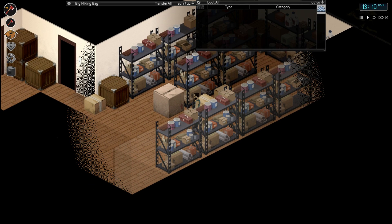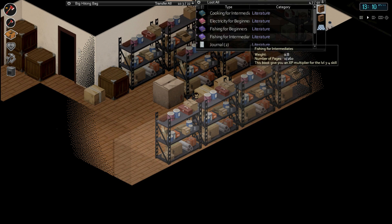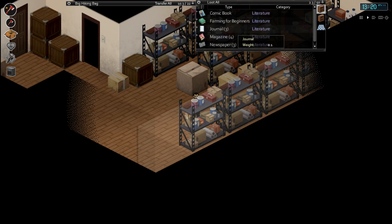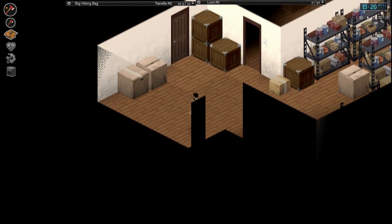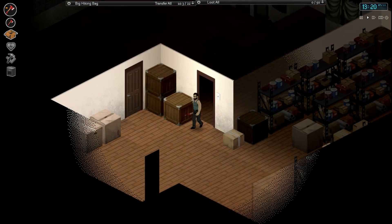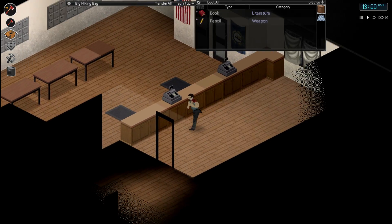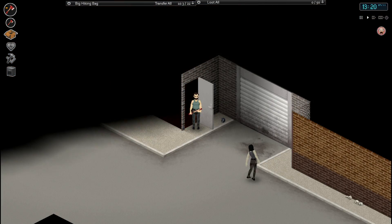What else have we got? Electricity, trapping - I keep finding the same books unfortunately. Fishing for intermediates, I doubt we'll need that. I think the nearest lake's actually up to the north. Let's just see what we've got behind this counter. Nothing good there. I think this actually might be a bank - maybe we're not even in the bookstore.